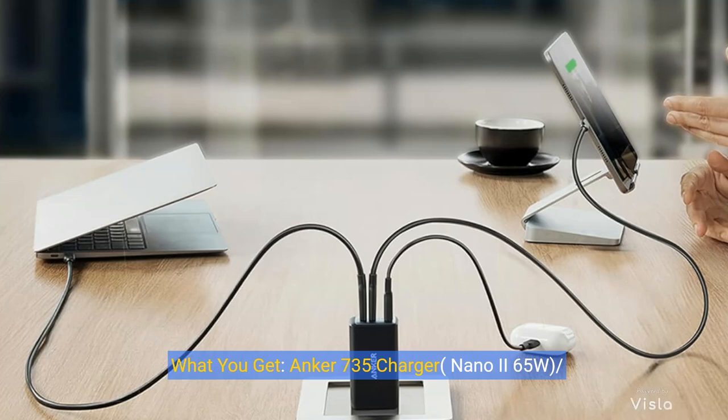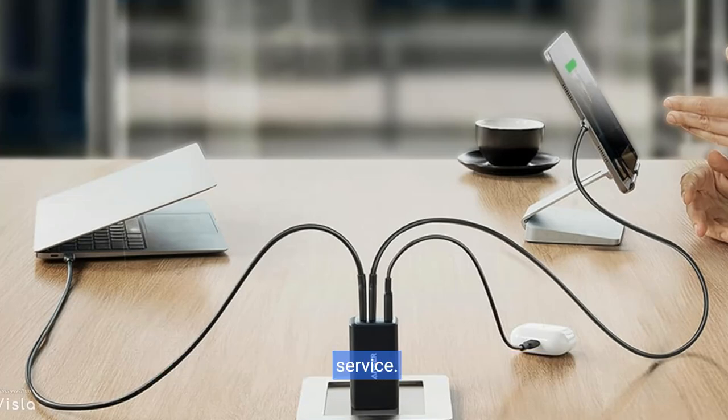What you get: Anker 735 charger, Nano 2, 65 watt, PowerPort 3, 3-port 65 watt pod, welcome guide, our worry-free 18-month warranty, and friendly customer service.